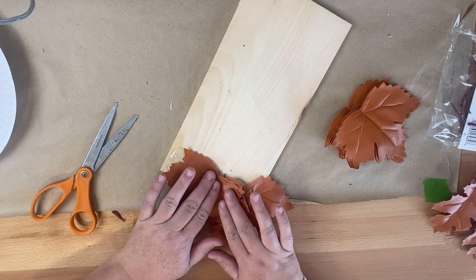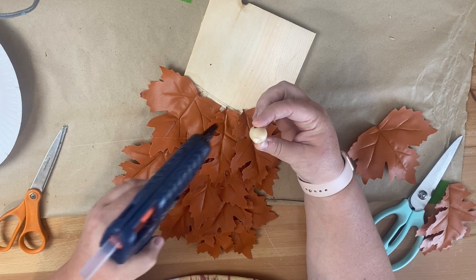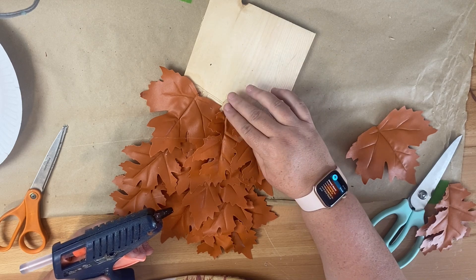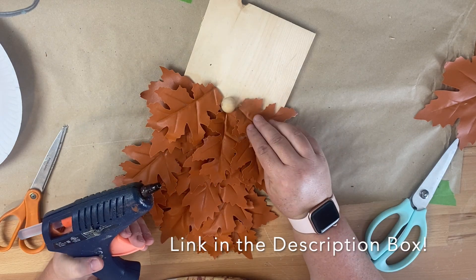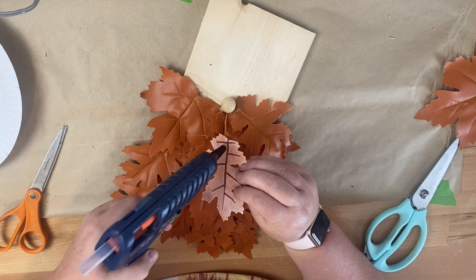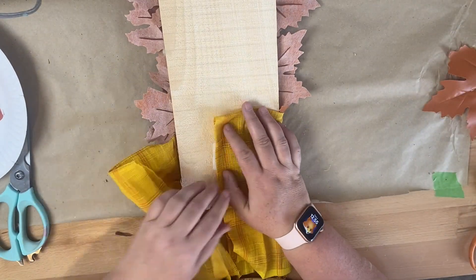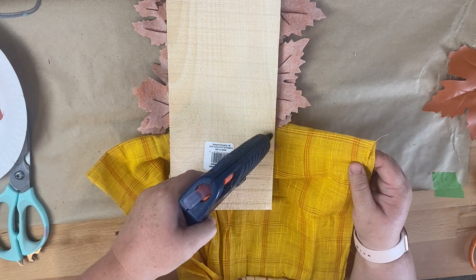I'm just using hot glue here — it does get kind of hot through the leather — and you're just going to go up to the desired amount of the plank that you want. Then I'm using a wooden bead from Amazon, which I'll link down in the description, and I'm going to add two maple leaves onto the side. These kind of make it look like a mustache, which I thought was so cute. Then I'm taking some fabric that I also got from the Dollar Tree and wrapping it around the top of the plank, and I'll glue it in place.